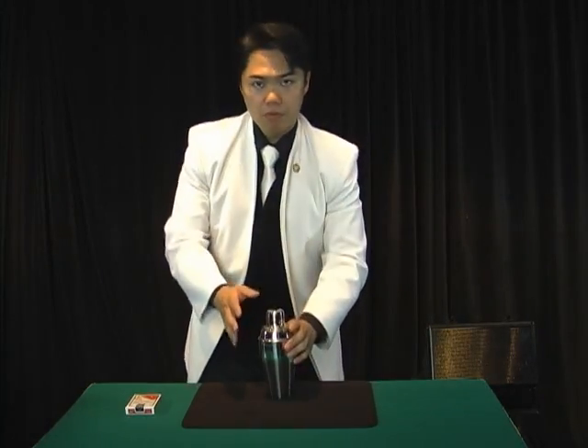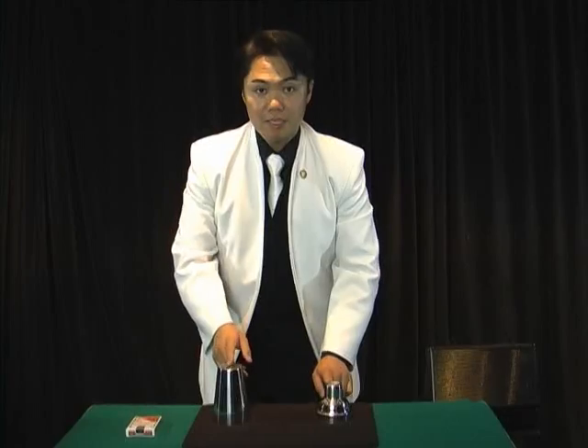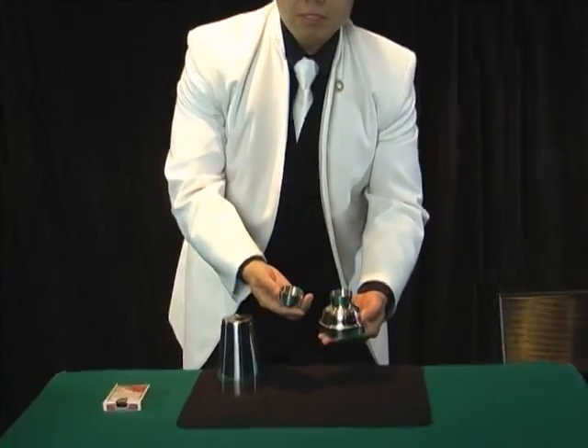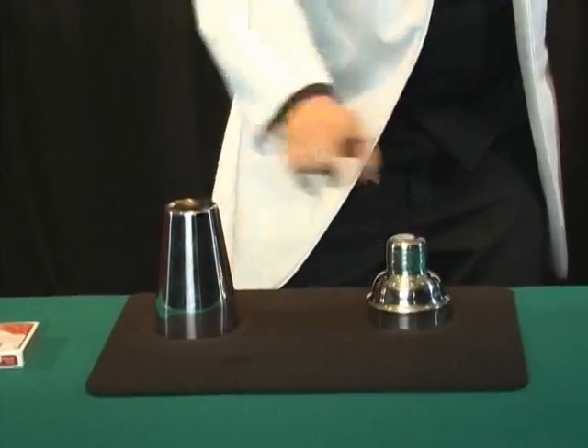And probably some people don't know about this, or some people already know, of course. It's basically two parts, OK? And people think it's two parts, but actually if you do this, you can see the top part is here. So which means it's three parts. I would like to use these three parts — top, middle, and also the bottom — three pieces.